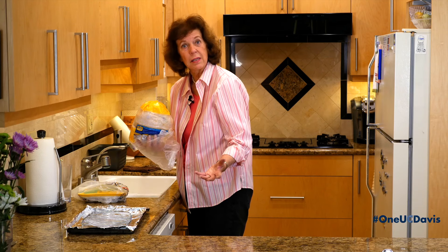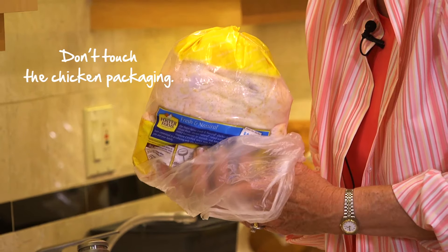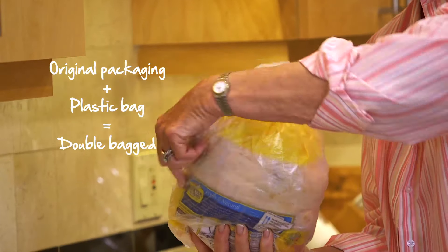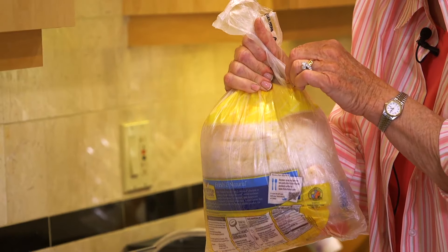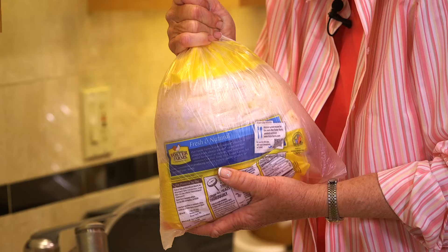Whether it's chicken or meat, I always put an extra bag around the product. I put the bag around my hand and then I grab a hold of the chicken or meat and pull the bag up. Now then, it's double packaged. Sometimes with packages they leak and there's juice. This bagging gives you an extra layer of safety.